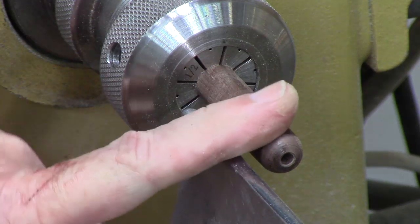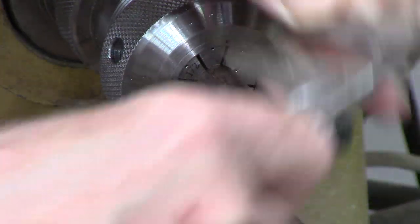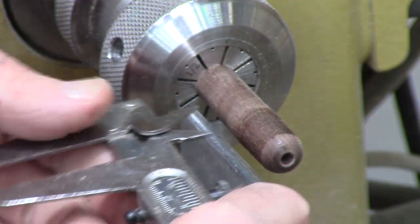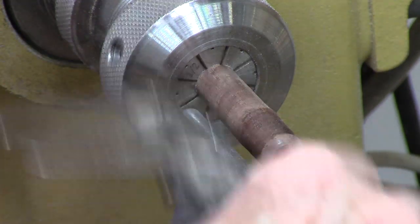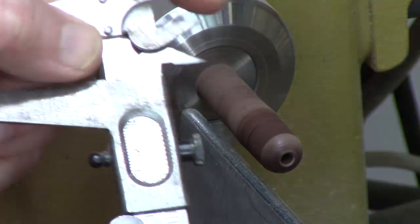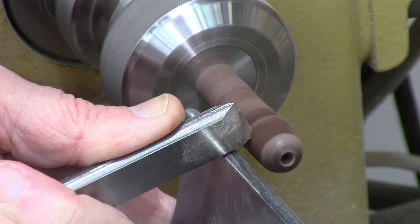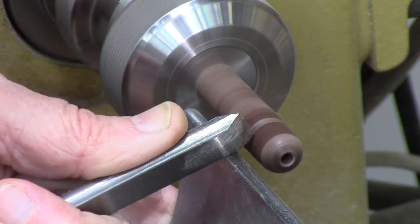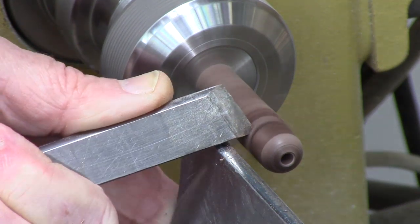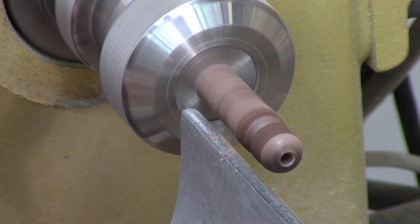Depending on how wide the bead you want, you can measure it. I think this is a half inch — by the time I sand it, this will be a half inch. So if I want a perfectly round or approximate round bead, I leave that measurement and just mark it with this sharp edge, and now I know where it is. I'm going to use a skew to make a little bead cut there to define the bead. If you're not a big skew fan or expert, I'd say get over it — at least learn how to make a bead groove, because there's no tool that'll do it as well as a skew.